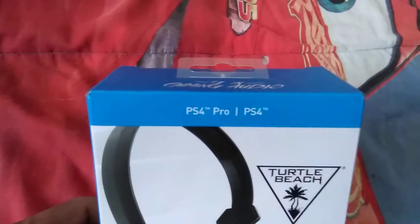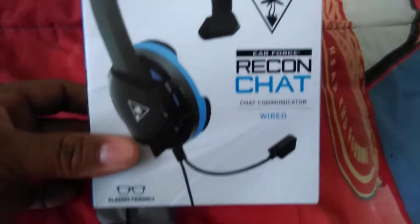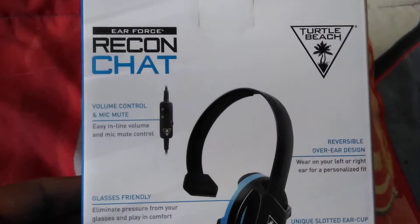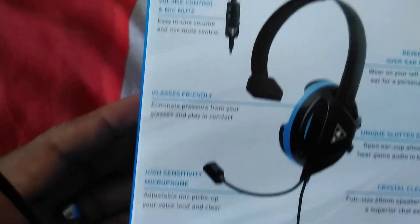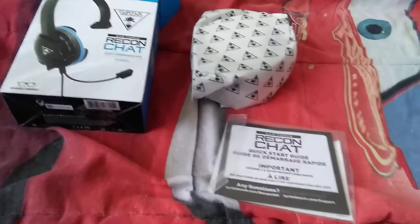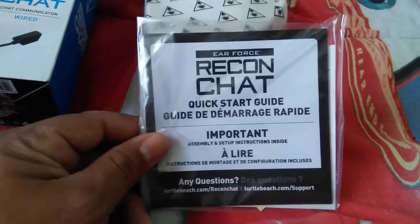I'd like to show these to you — these are the PS Pro Total Beach headphones. Here's the package and some of the stuff that's on the packaging. Hold on for one second while I open the package. Okay, here is what comes in the package.